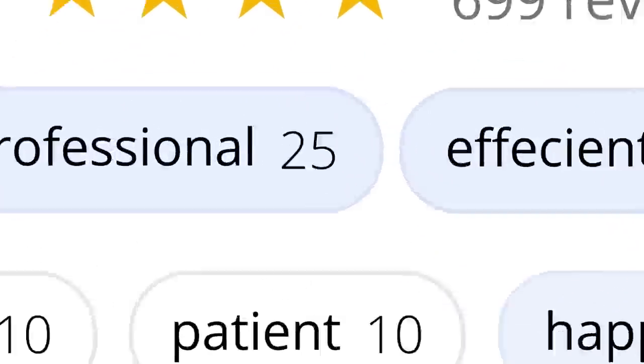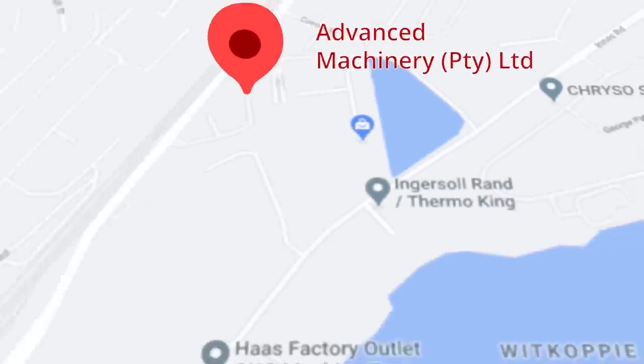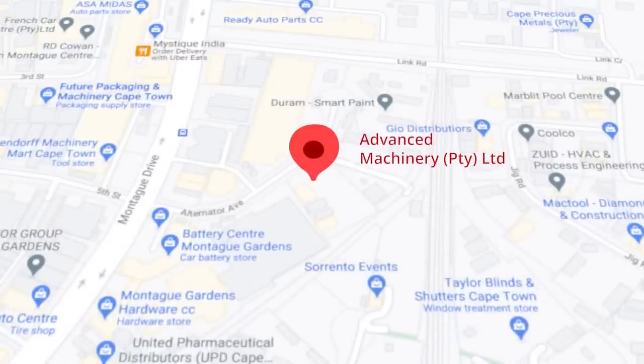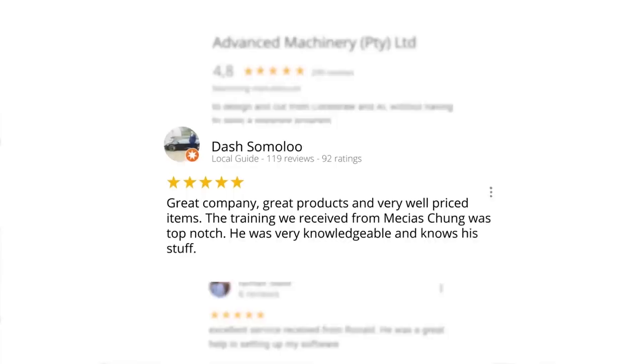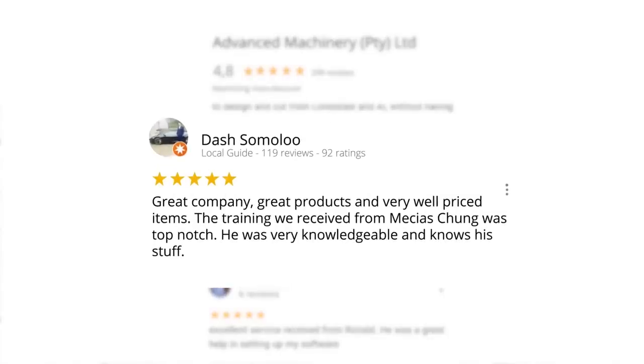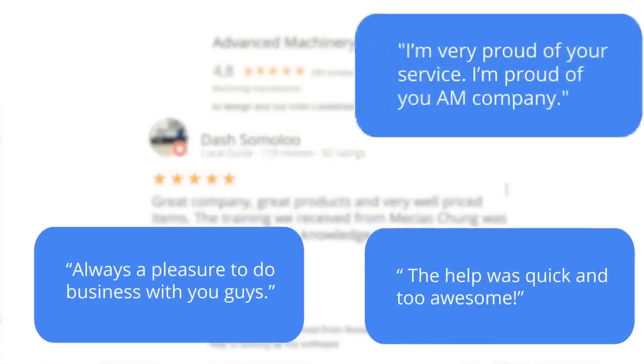These ratings mean a lot to us. Thank you so much for your support. Let's move our attention to our branch in Montague Gardens, Cape Town, where we have achieved a rating of 4.8 stars and an amazing 299 reviews. Level 7 reviewer Dash Somalu, who has 119 reviews on Google, says: 'Great company, great products and very well priced items. The training we received from Messias Chunga was top notch — he was very knowledgeable and knows his stuff.' Another satisfied customer amongst many.